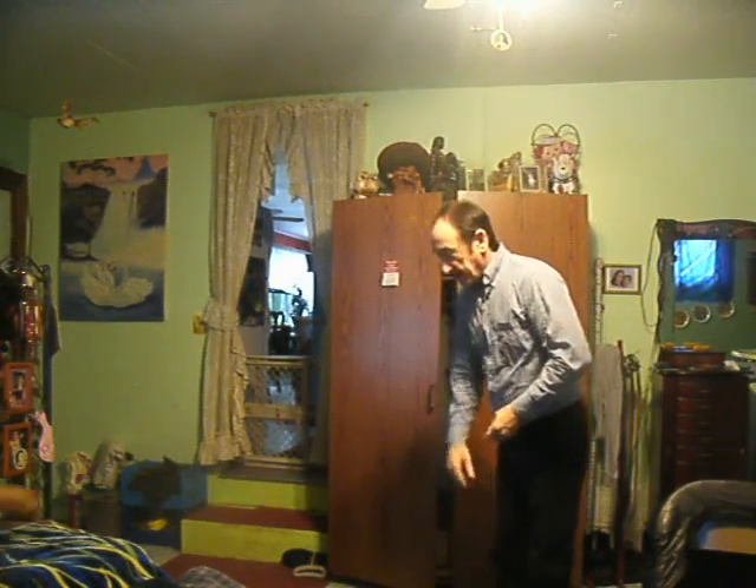We're going to try dog tricks with Bovey. Here, Bovey. Here. Sit. Good.